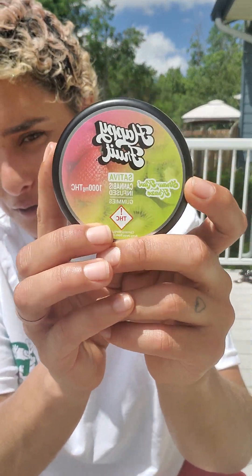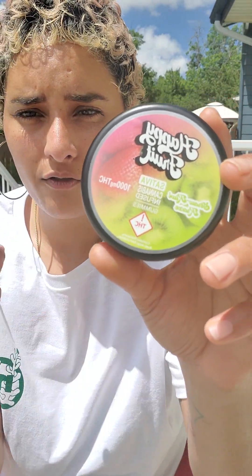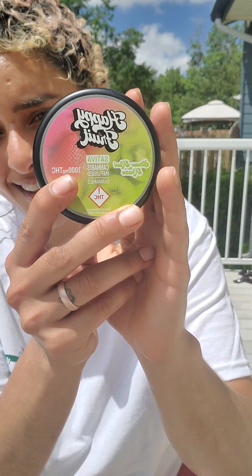This whole entire container is a thousand milligrams. It is ethanol extracted in terms of how they get the THC in here. So they'll get that flower, extract it through way of ethanol, and then they will fuse that extraction into the recipe of the gummy.